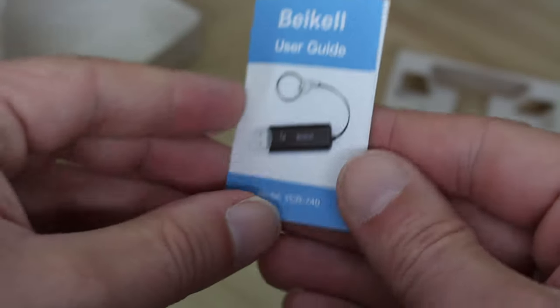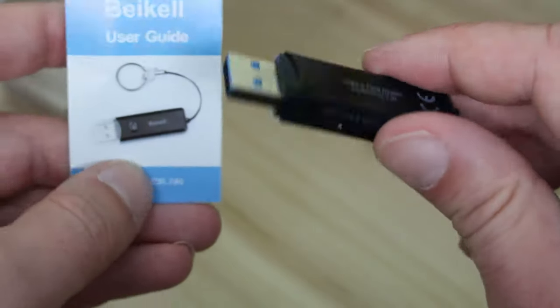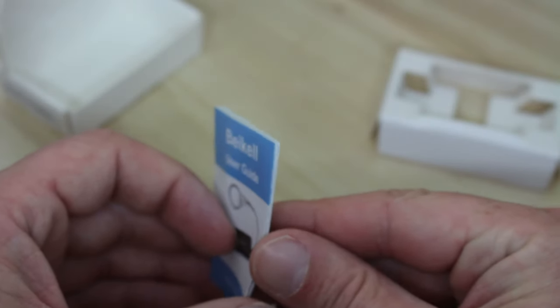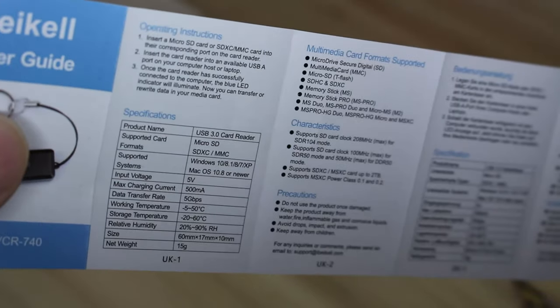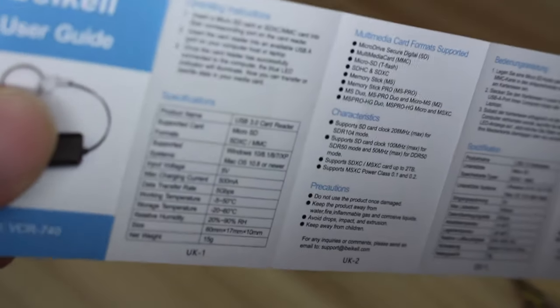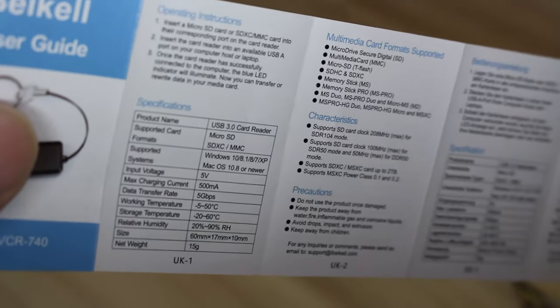Anyway, you've got these little instructions. It does actually come with a protective cover for the actual USB port itself. Unfortunately, I've managed to lose it. And the instructions themselves — let's just take a look. Insert a micro SD card or SDXC/MMC card into the corresponding port on the card receiver. Insert the card reader into the available USB-A port on your computer, host or laptop. Once the card reader has successfully connected to the computer, the blue LED indicator will illuminate. You can now transfer or rewrite data in your media card.